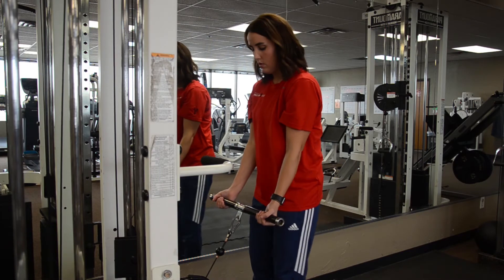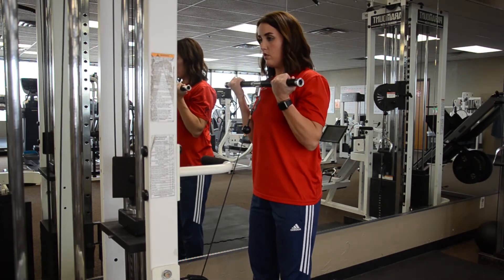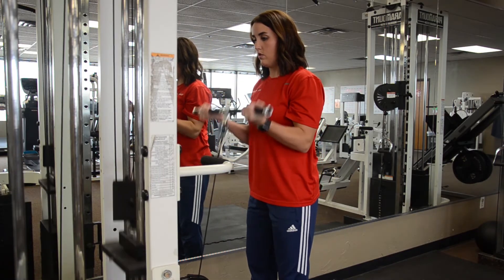We want to keep our back straight and our core tight as we bring the weight up to our chest. Hold the contraction for one to two seconds and then return to the starting position.